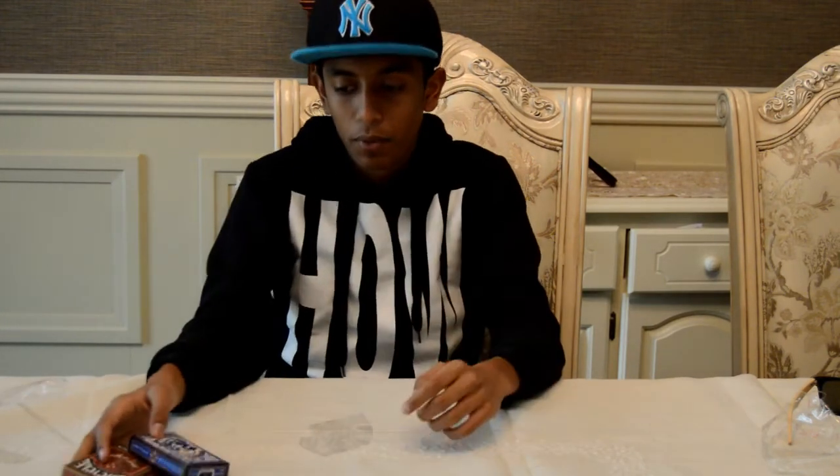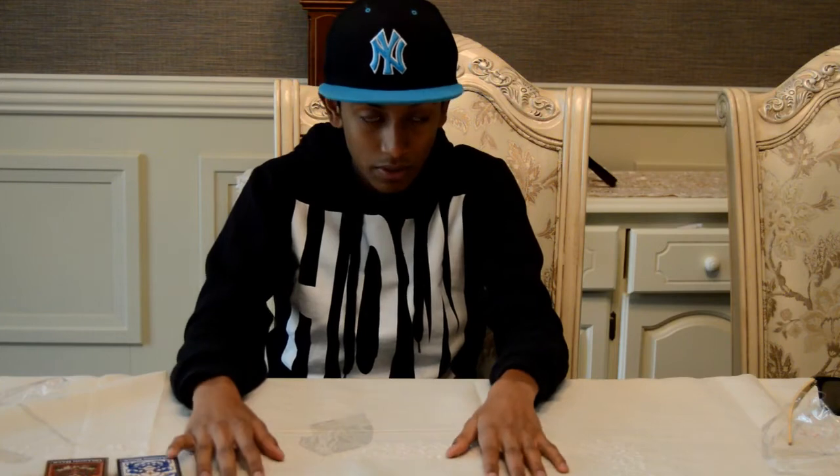Thank you for watching. I hope all you Bicycle card lovers like this. I'll put the link in the description below. Thanks for watching — Aisha. Have an amazing day, stay awesome. Subscribe to my channel, like my videos, please share my videos. More videos to come. Thank you for watching. Peace.